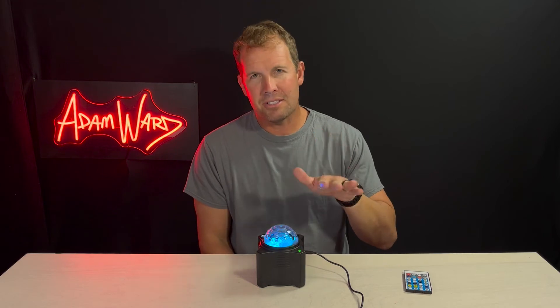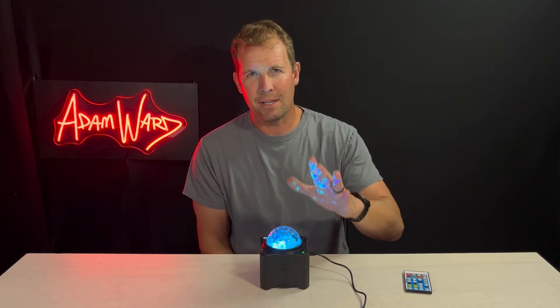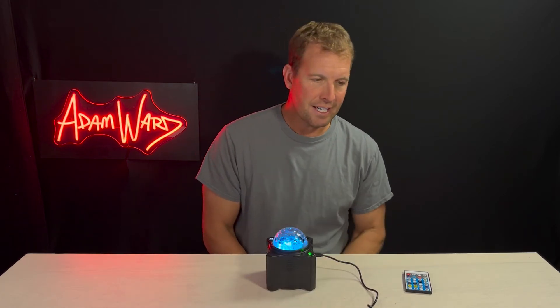You're not going to get a lot of bass from it. It's not like the regular Echo, but it is like a Dot — it's about equivalent. So it is very nice.